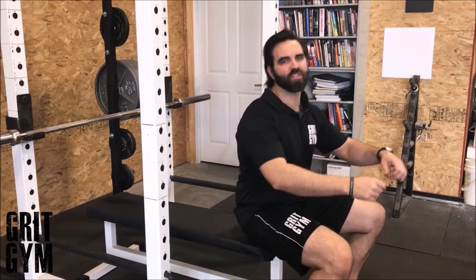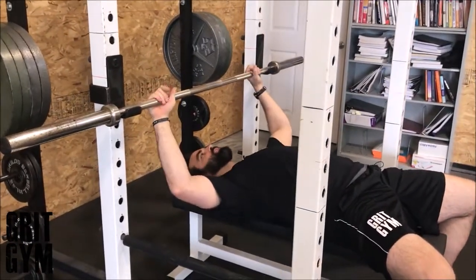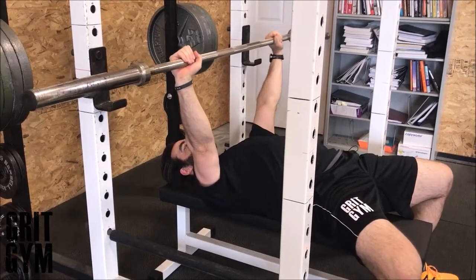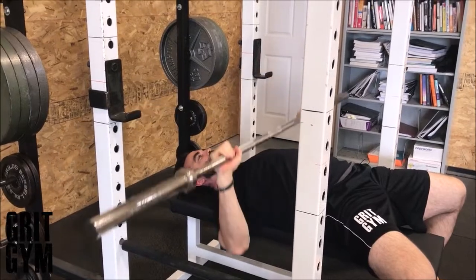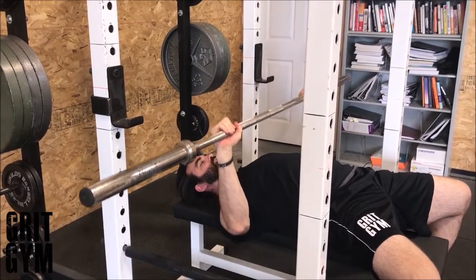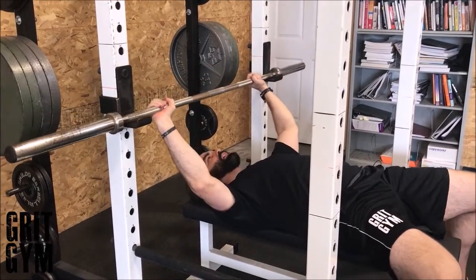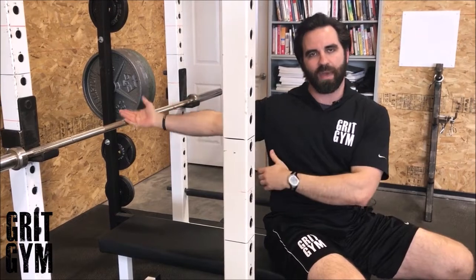Speed barbell bench just means we're going to use a lighter weight — everything else in bench pressing still applies. We're going to use a lighter weight that we can move faster. You still need a spotter to lift the bar up for you. Pinch your shoulder blades together, pull in, drive — pull in slow, pause, then drive up as fast as you possibly can. Then wait a minute, or whatever rest time is allowed on your sheet.